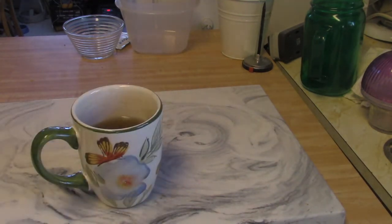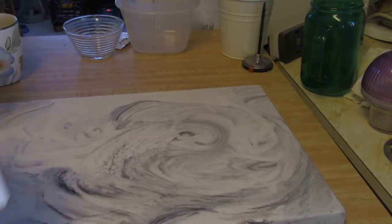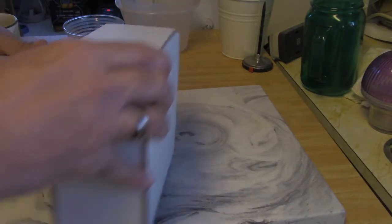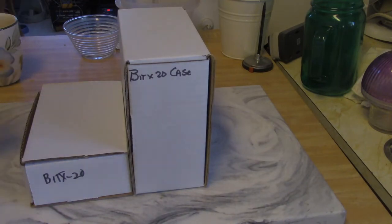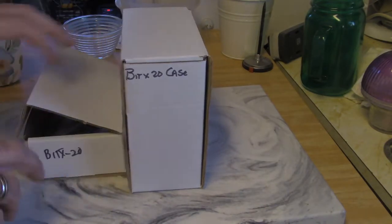Hello, good morning. How's it going today? Well, this is the Bidex 20. What is the Bidex 20, you say? Well, it's a little transceiver — a 20-meter transceiver.